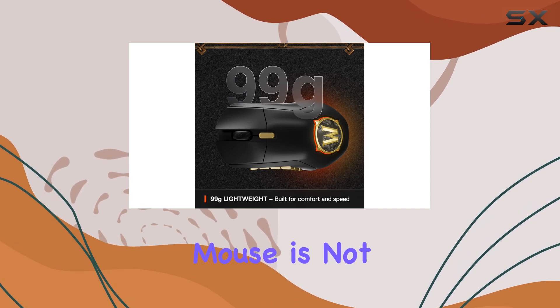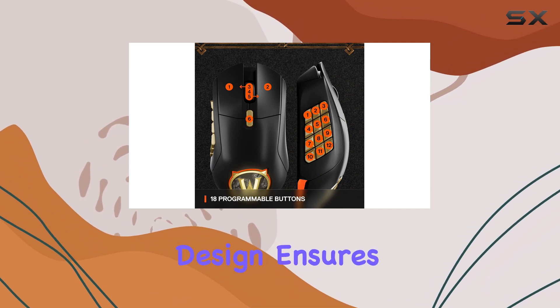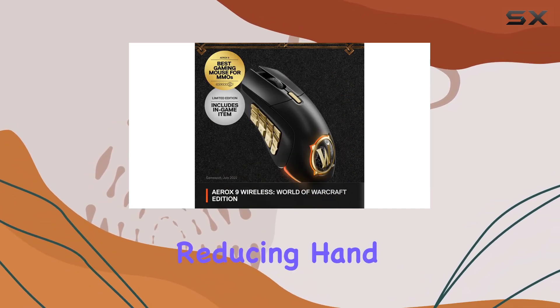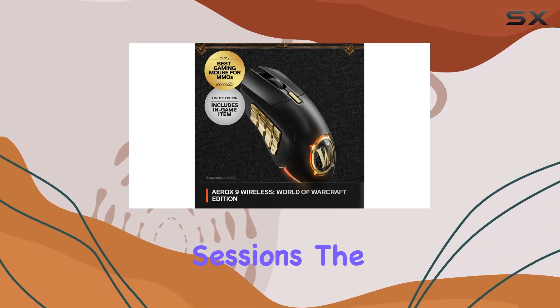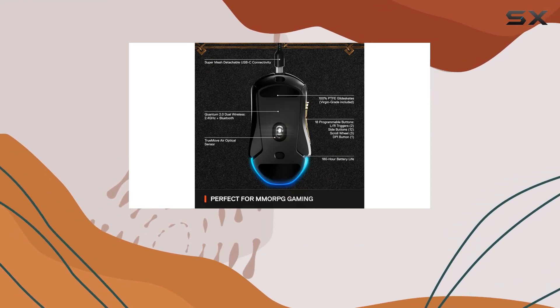This mouse is not just about performance — it's also comfortable to use. The ergonomic design ensures a natural grip, reducing hand fatigue during long gaming sessions. The buttons are well-placed and easy to reach, making it a pleasure to play with.